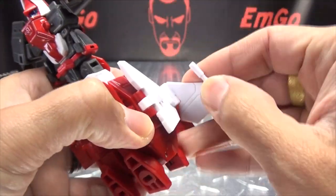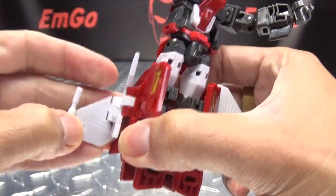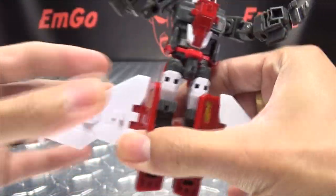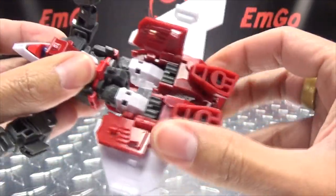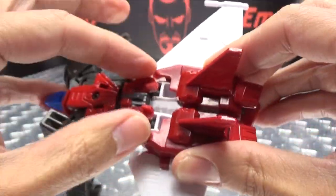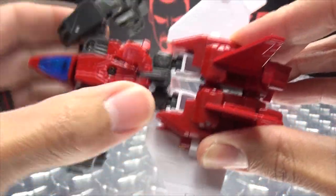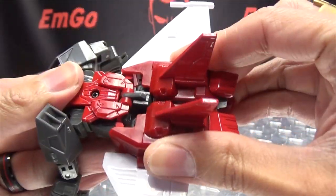Then you want to bring the wings out, unfold those, and the legs are just going to compress up like this. Also want to flip up this section here, tab that in, and just slide that up as far as it will go.